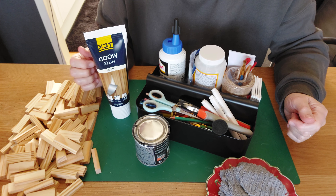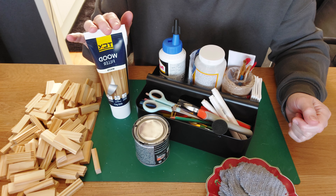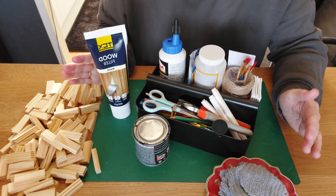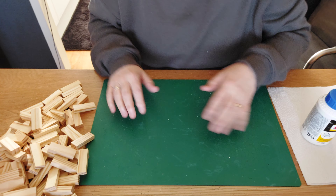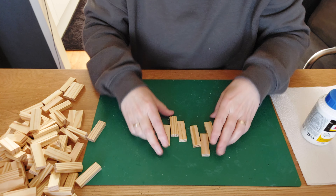I already did some topiaries with wood filler on my other channel, Deco Easy. Today I'm going to try to make some boxes with lids on top, so we will see how this turns out. For the first box, we are going to make the bottom using six blocks, gluing them on the longest side.